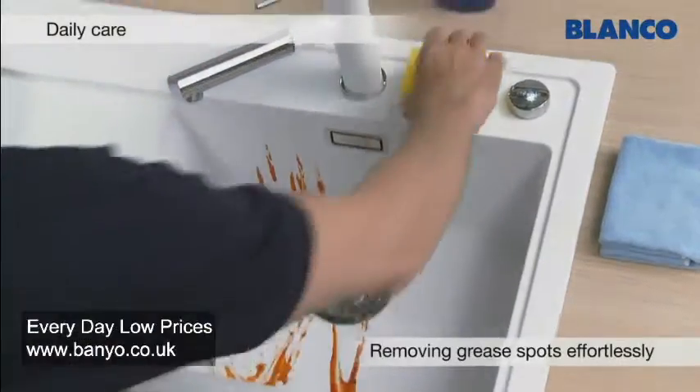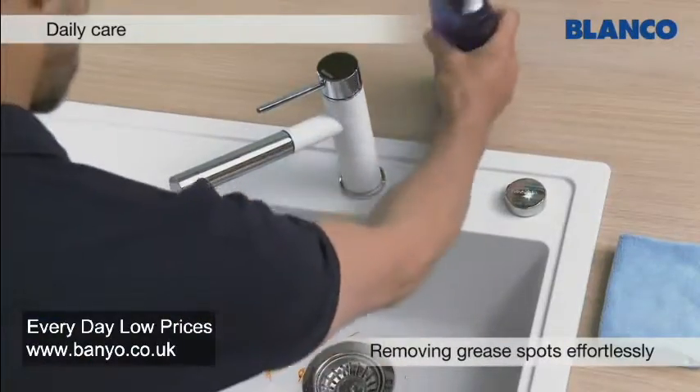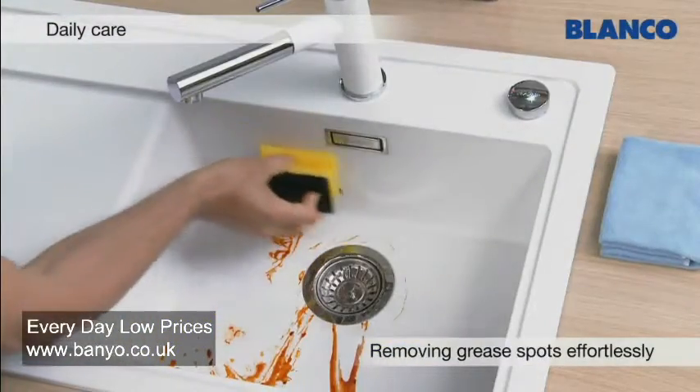Often, greasy residues remain in the sink after washing up greasy items. A little washing up liquid on a sponge is all you need to remove even stubborn greasy stains from your Silgranate sink.